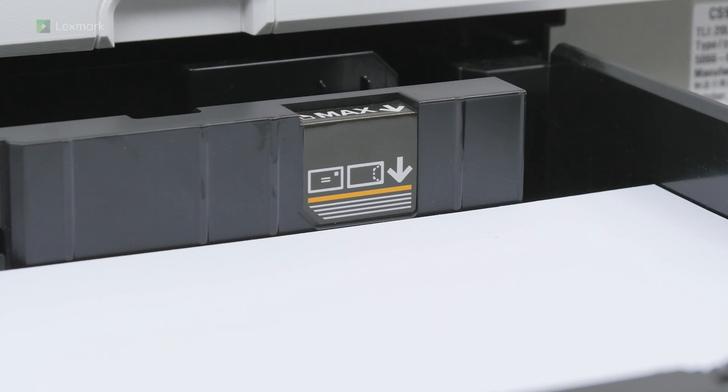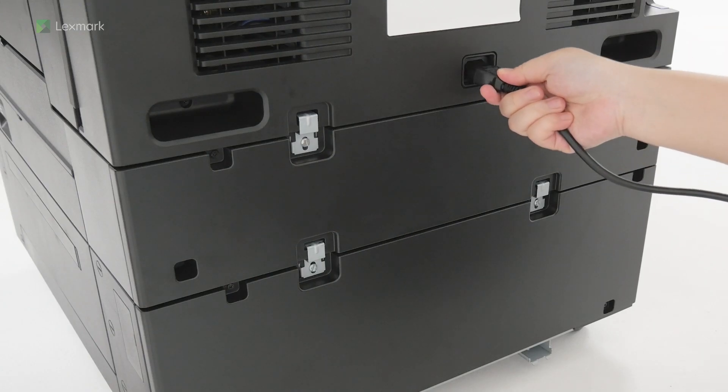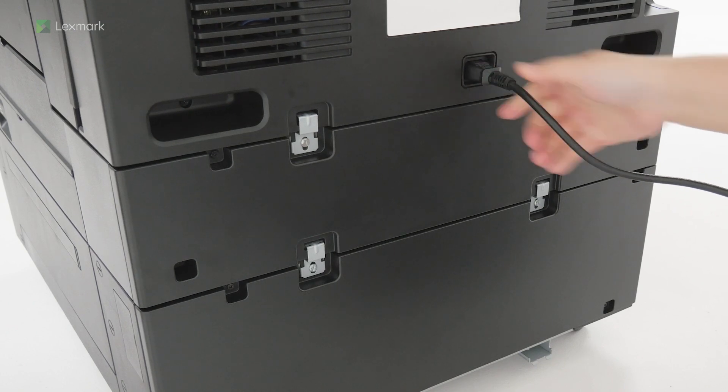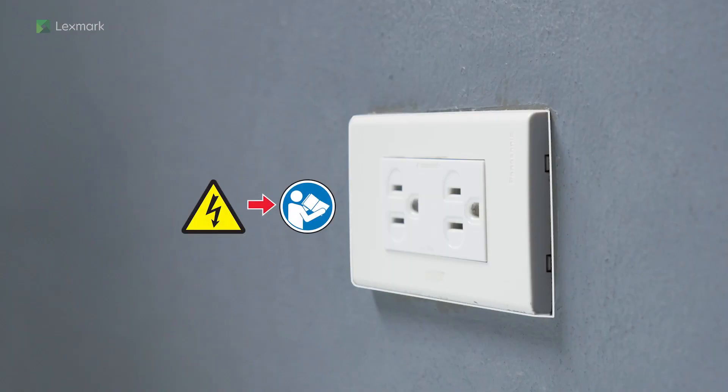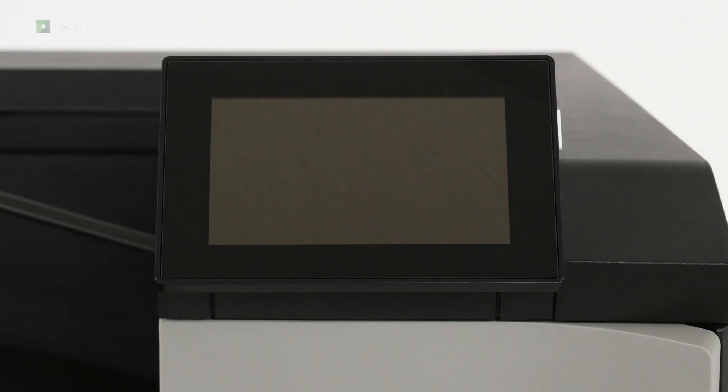Overfilling may cause paper jams. Close the tray. Connect one end of the power cord to the printer. To avoid the risk of fire or electrical shock, connect the other end of the power cord to an appropriately rated and properly grounded electrical outlet. Turn on the printer.